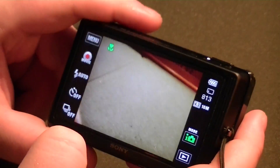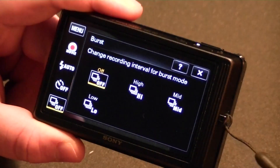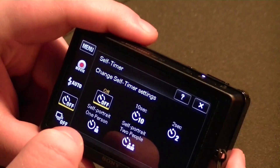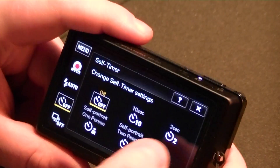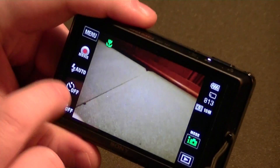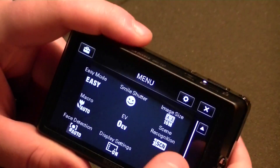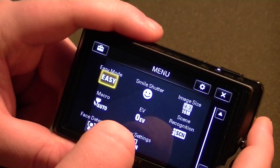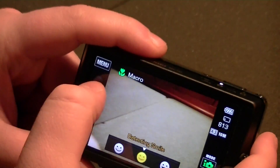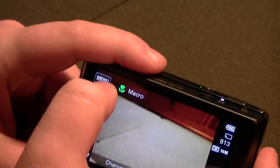Over here we have interval recording for burst mode — high, mid, and low speed modes — if you want to take a bunch of photos all at once. Timer options: 10 second, 2 second, self portrait, one person — not quite sure what those last ones do. Your flash control: off and auto. That's about it. If I press this it'll jump me into movie mode and I believe it'll start recording as soon as I do that, so I'm not going to do that right now. Going into the menu: we have easy mode, which I'll leave off. Smile shutter — I don't really use that — this does have smile detection, which I will shut off now.